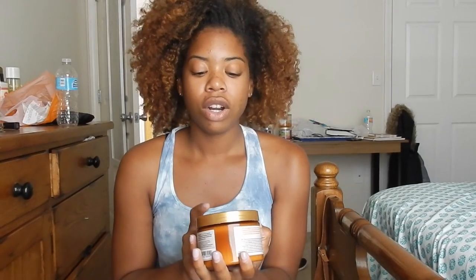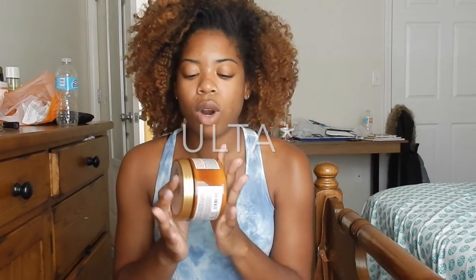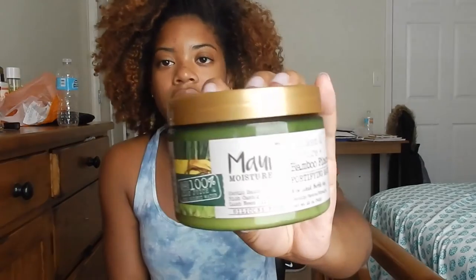The product I used, like I already showed you in the video, is by Maui Moisture — this is their Curl Quench in Coconut Oil range, and this is what that looks like. I picked this up at Sally's yesterday, and honestly what drew me to these products was the packaging. The packaging is super pretty. I also picked up a hair mask from a different range — the Thicken and Restore Bamboo Fibers range.